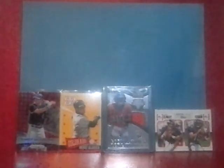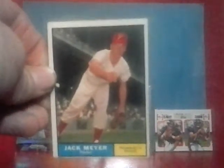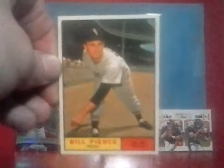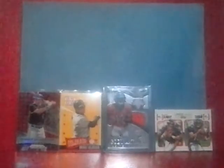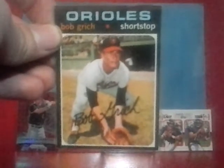I picked up a few commons that looked really cool from 1961 — they were really cheap. Billy Muffett. I wasn't too big on condition as long as they didn't have writing or big creases on them. Jack Meyer. Leo Posada — or Posada's uncle — his rookie card, and a World War II veteran who passed away a couple years ago. Billy Pierce. Tony Oliva — I thought that was one of the coolest cards I had. And 1971 Topps Willie Stargell.